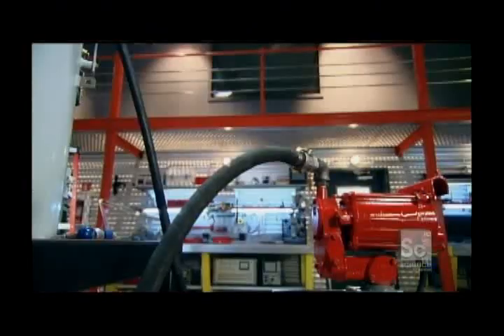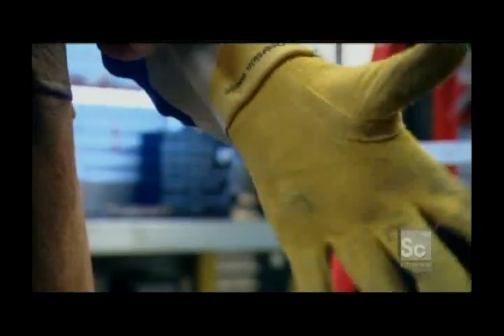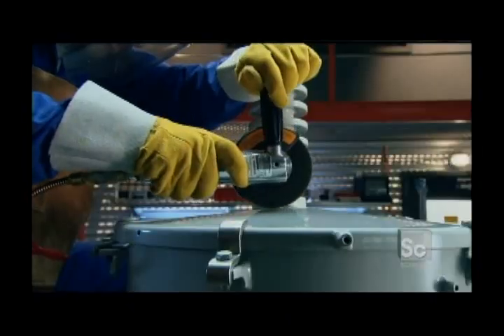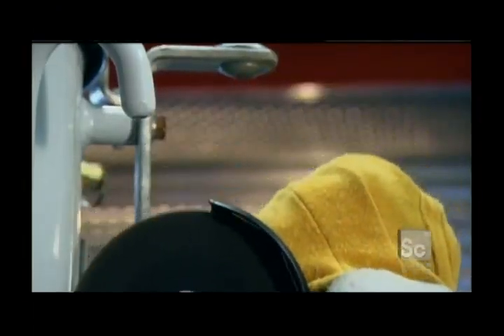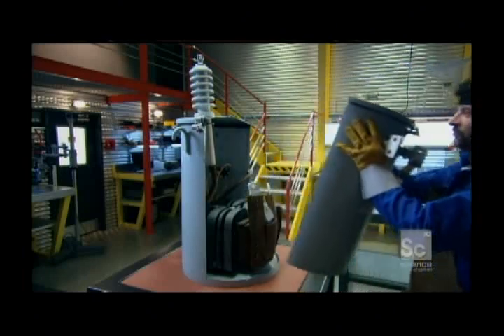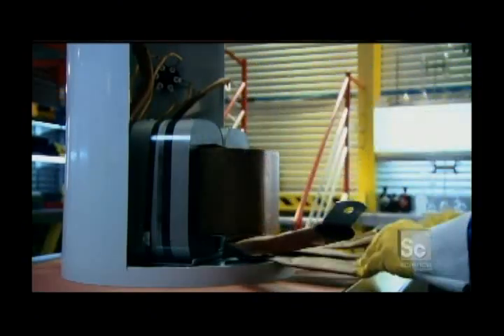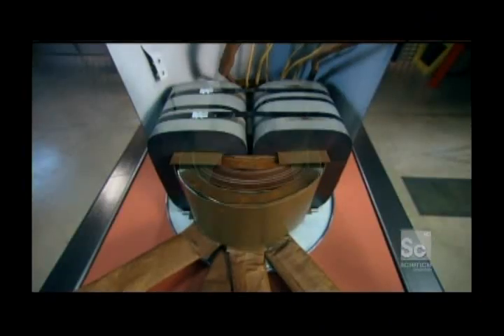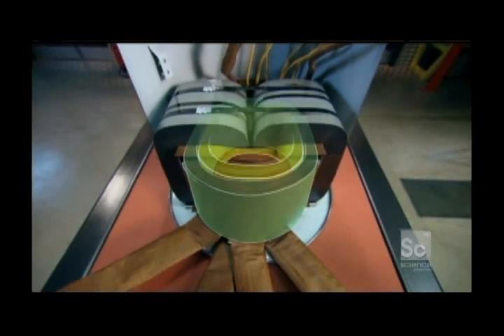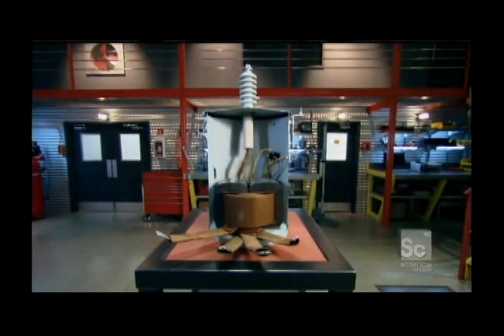The first surprise? The transformer contains exactly 18 and a half gallons of oil. The second surprise? The coil's copper wires and aluminum leaves are covered in paper. Surprise number three? There isn't just one secondary coil near the primary coil — there are two.